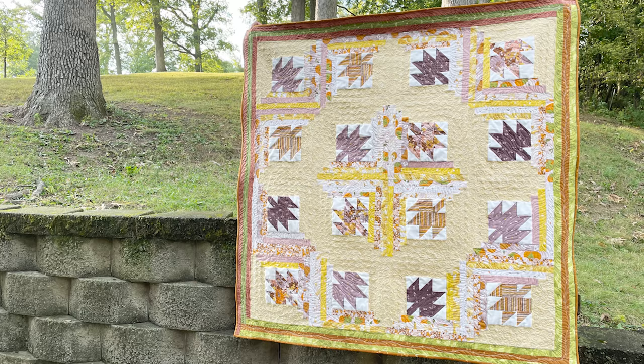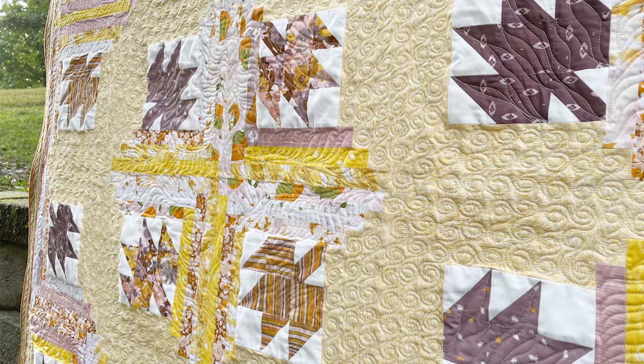The original one I did had very traditional fabrics in it, back before I knew about modern fabrics. So it was really fun to redo this pattern using modern fabrics. We used Summer's End from Figo Fabrics — that's a modern division of Norcott Fabrics. It is so pretty. I really love how this turned out.